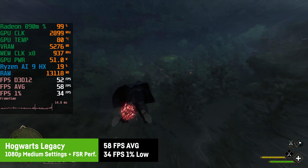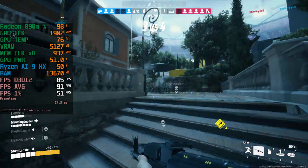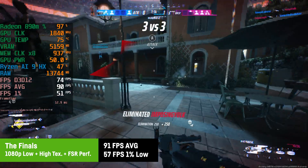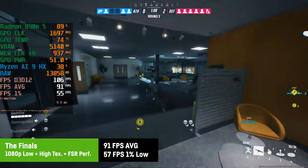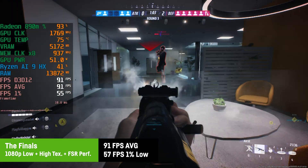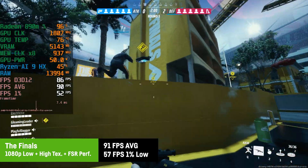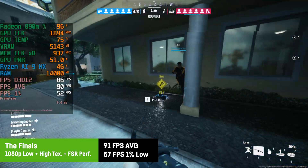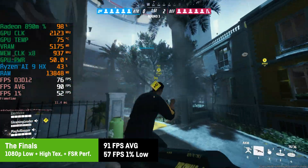AMD Fluid Motion Frames could be a good option for Hogwarts Legacy. In The Finals — running at 1080p low settings with high textures and FSR Performance — the result was 91fps average with 1% lows of 57fps. The frame time graph was pretty stable throughout the whole match with almost no microstuttering. Perfectly playable.